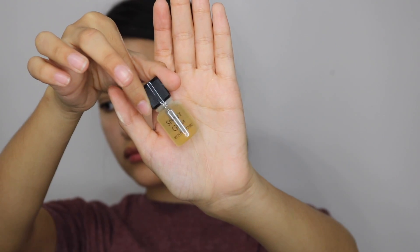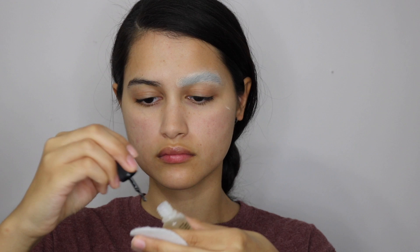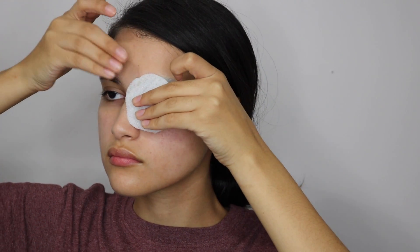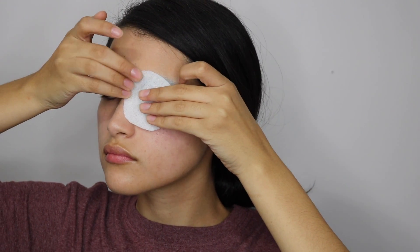Next we're gonna take some spirit gum and place that on the outer edge of the soft side of the fleece and also on our skin. Be very careful with the spirit gum around your eye because the fumes can irritate your eye, so I recommend keeping your eye closed through this whole gluing process — just to be safe and so your eyes won't water.